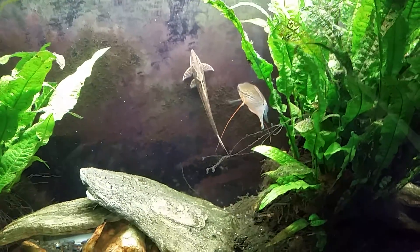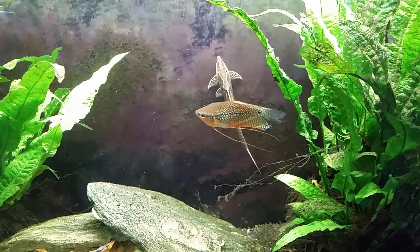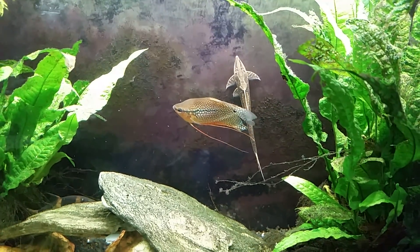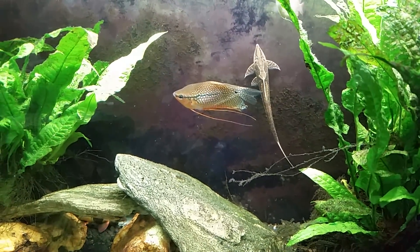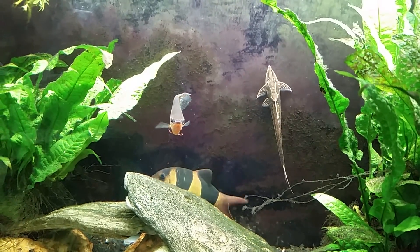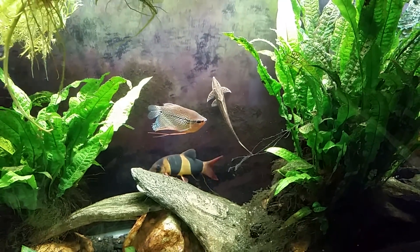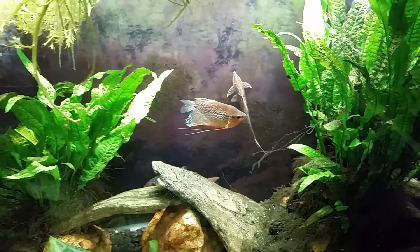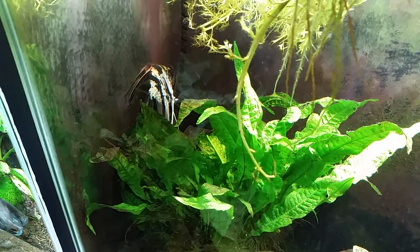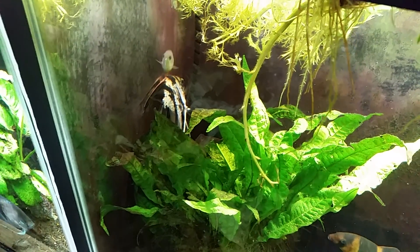For those of you who follow along with this tank, you'll know that for a while I was talking about one of my pearl gouramis being bullied by the bigger and healthier one. For the last four or five days I've been looking and looking and I've yet to find even the remnants of the smaller pearl gourami, so I think it's gone. The loaches probably devoured its body after it died, and now out of the blue I've got a dying angelfish.